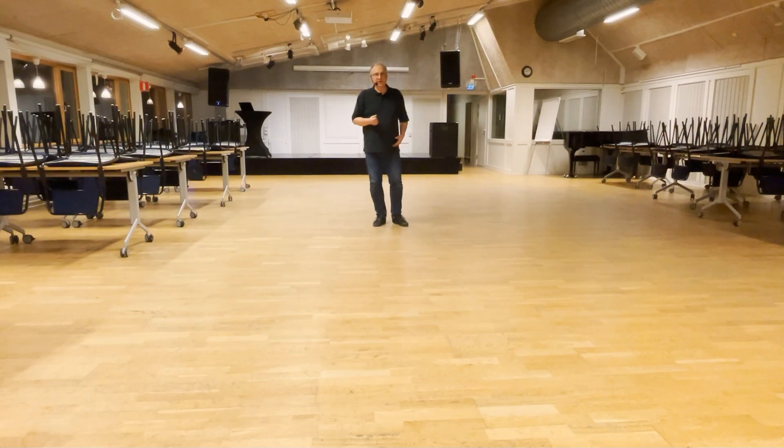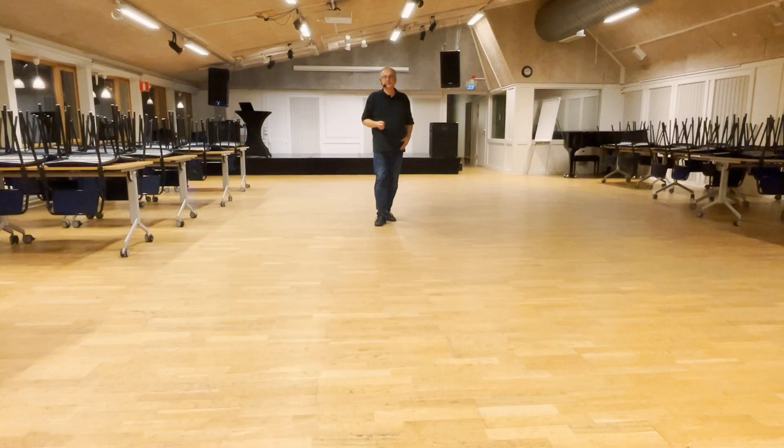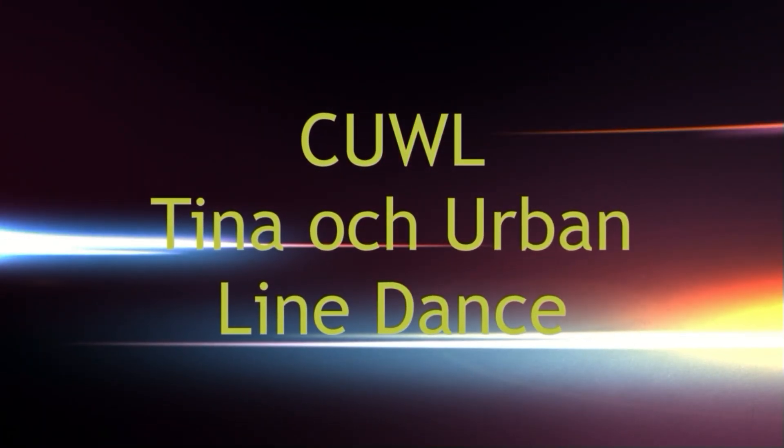So I hope you will enjoy it. It's an easy improver dance. Have a lot of fun and keep smiling. Thank you, bye bye.